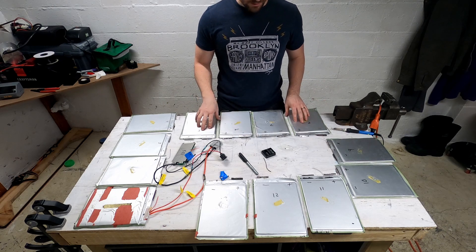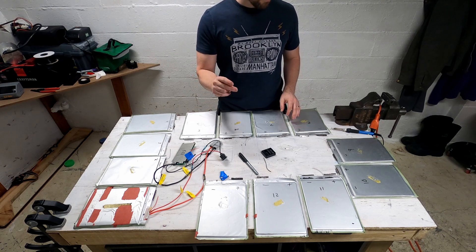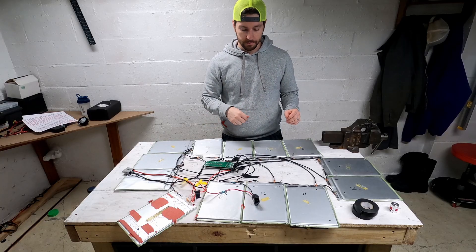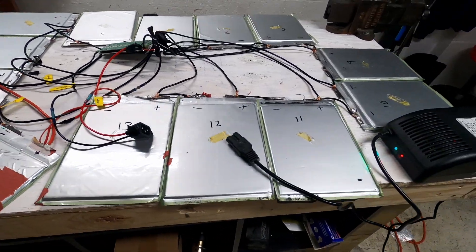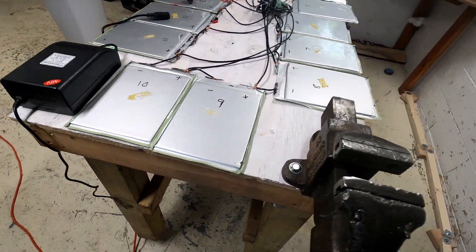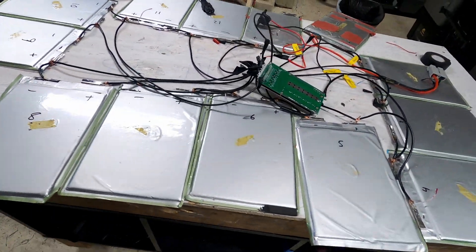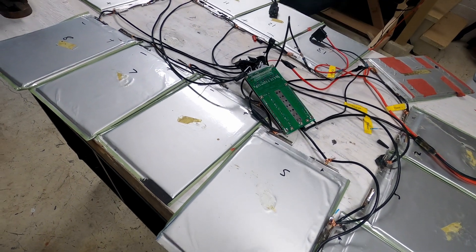Let's get them all wired up to the BMS and start the discharging and charging testing. We have every cell hooked up in series, making a 13-cell battery, and we've got the BMS hooked up as well.